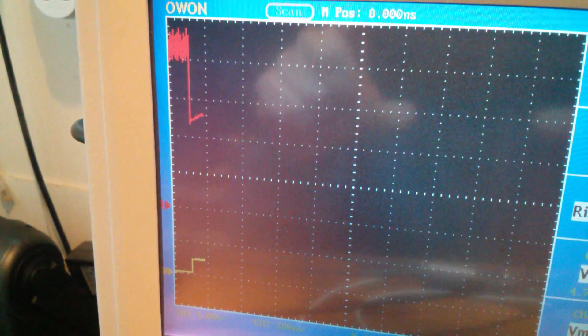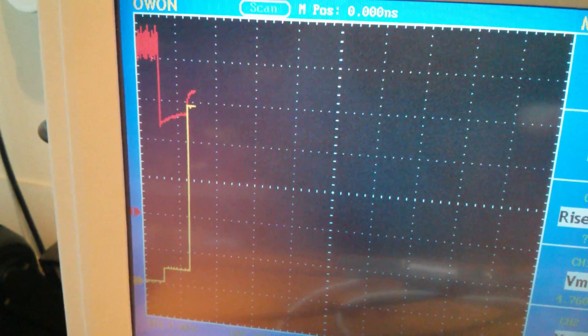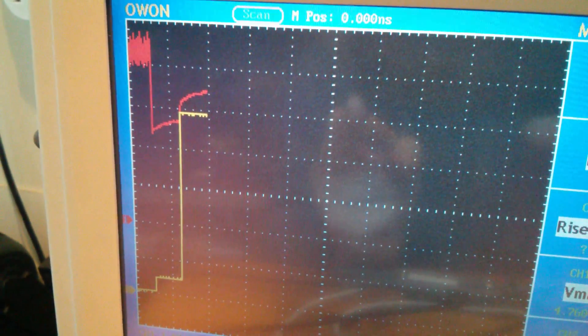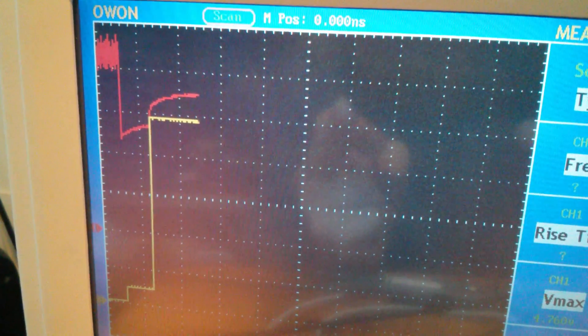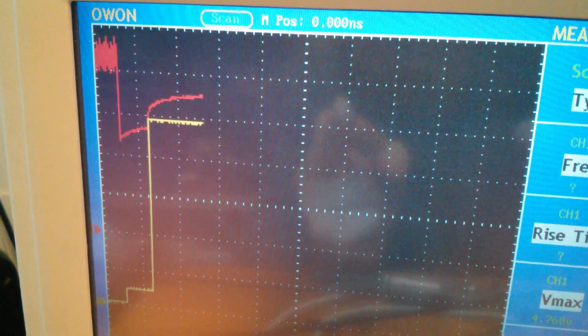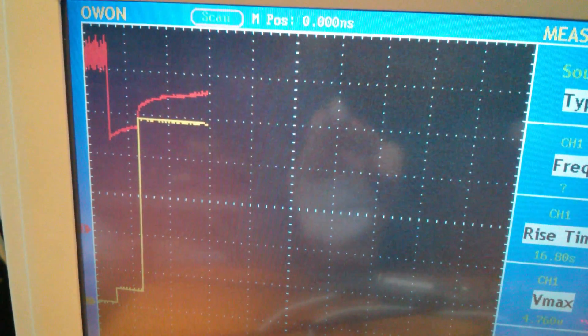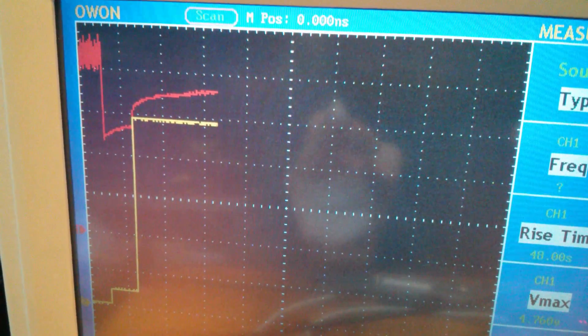I've set this to 20 seconds per division. That looks like the pre-charge phase because we've got a very low current there. The battery voltage is coming up and there goes the current jumping up to the much higher current of one amp. I'm on 200 milliamps per division. The battery voltage is moving up — that is the constant current phase of one amp. When that battery voltage reaches 4.2 volts, which is the next dotted line above it, it will switch to the constant voltage phase and the current graph should start sloping down.